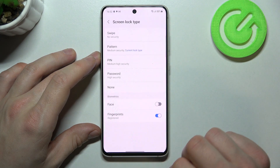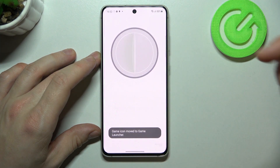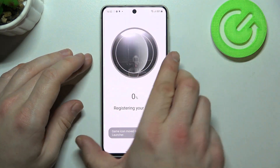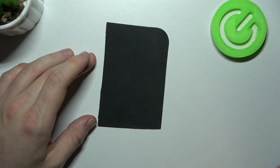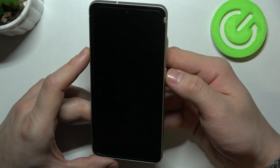And the last way to unlock the phone is face unlock. Scan your face in this area. Now my face is scanned. I can use it to unlock the phone.